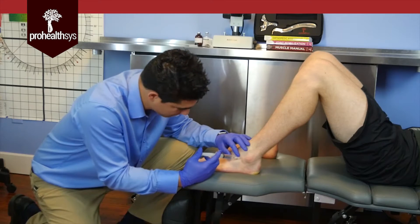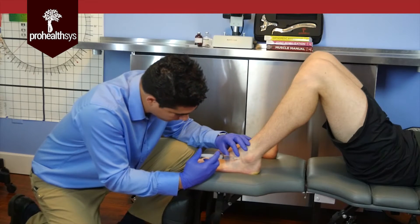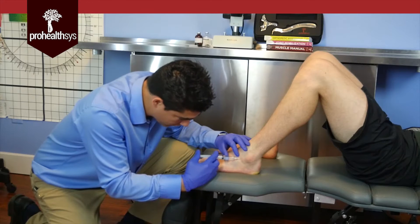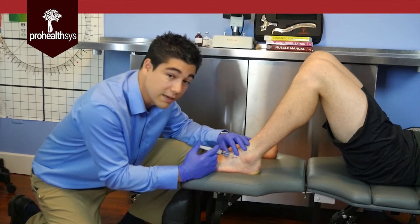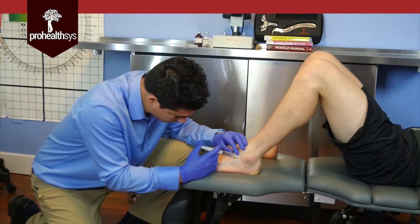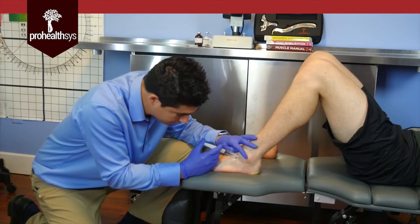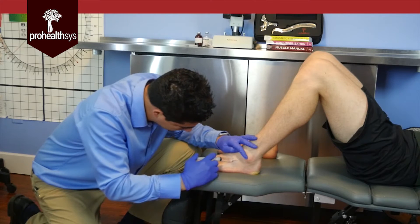I'm basically injecting 0.1 cc's every time I touch down. The point here is I want to fenestrate — meaning I want to actually put some very small holes in the existing ligament structure — which is going to have two purposes. One, it's going to augment the already present inflammation to encourage healing, and two, with the solution that I'm injecting it will give it a pathway to travel. I want to be specific in my injections but also be sure that I'm hitting everything I need to hit to actually incite the process of healing.